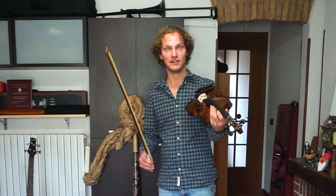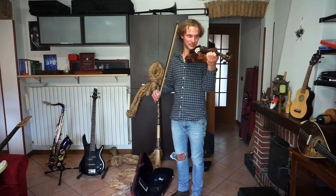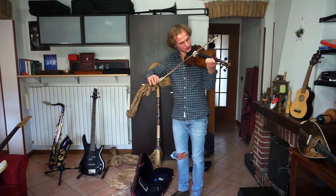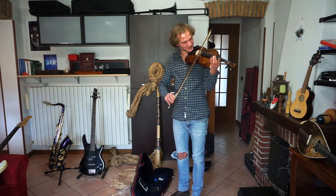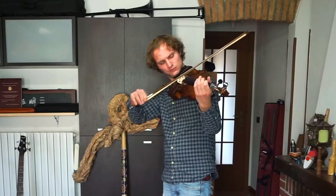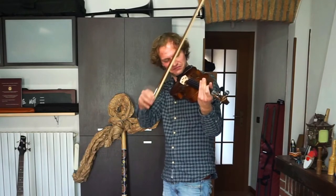I've got to say, I thought it would have come out much worse. It actually plays. I'm also a bit impressed by the fact that it already sounds like a violin. I thought it would sound like a cat being run over by a car, but no — it sounds like a violin. It doesn't sound really good, but... Yeah!